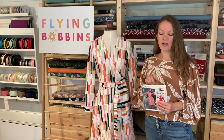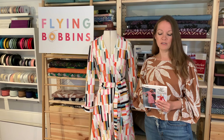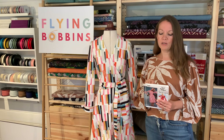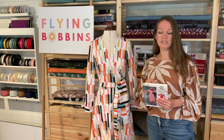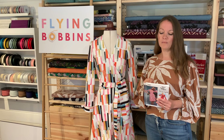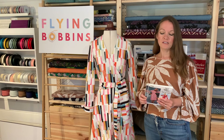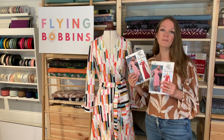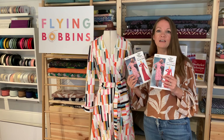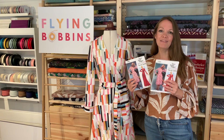To give you an idea of measurements, a size 6 has a 30.5 inch bust, up to a size 14 which is a 36 inch bust; then a size 16 is a 38 inch bust, up to a size 24 which is a 46 inch bust. You can find more details on this pattern at my website flyingbobbins.com — I'll pop a link in the description below.